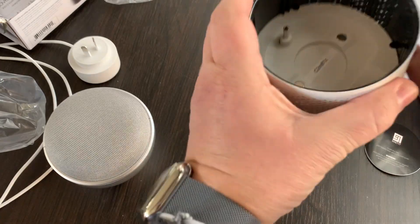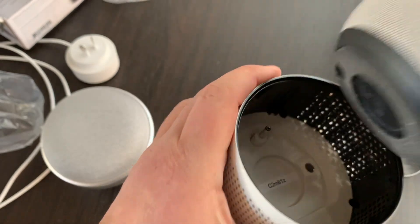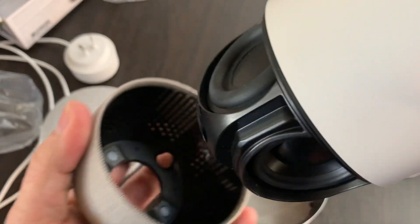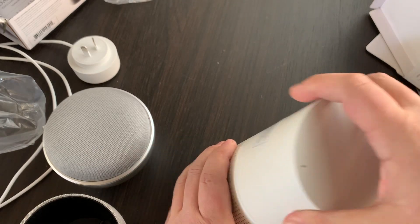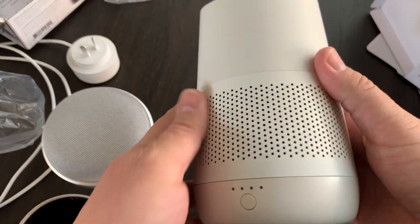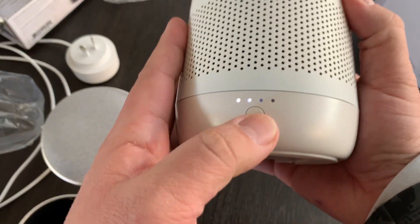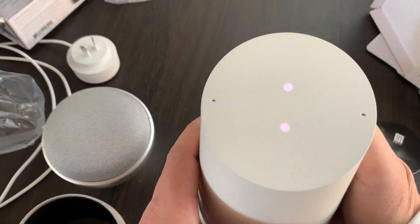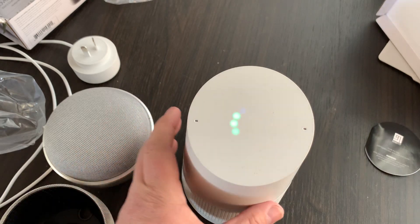I can grab that — I can see where the power goes, there it is. I can just pop it inside there. Actually, I've got to take the base off first. There we go — there are all the speakers on the Google Home. Pop it in there, and now that is what the Google Home looks like. I can still plug it into the same power I had before, and I can tap on that to see it's got two units of power. I can hold it to turn it on. Google is turning on.